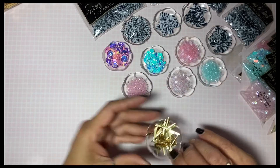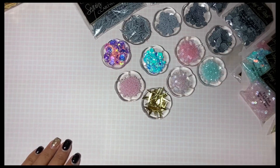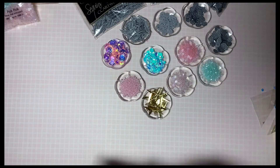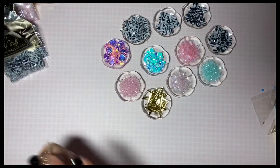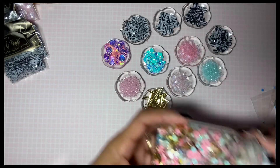Hopefully these are all in frame so you can see everything. This is my small little Cartwright sequins haul. There was no discount code, but if you spent $75 you got free shipping — I was not trying to do that because I don't need that much.